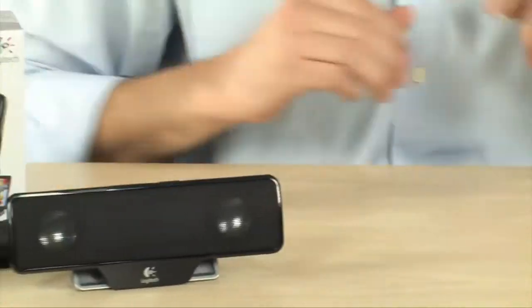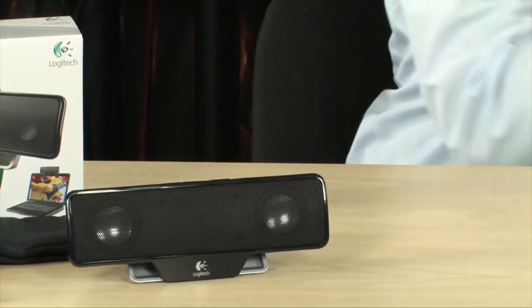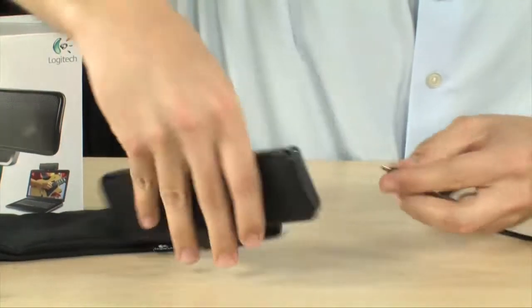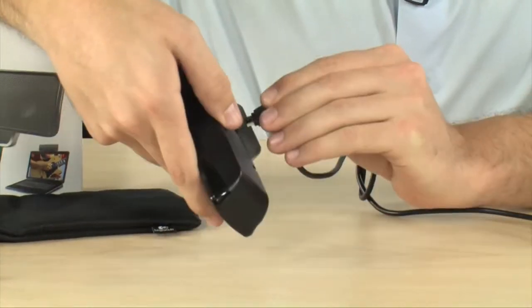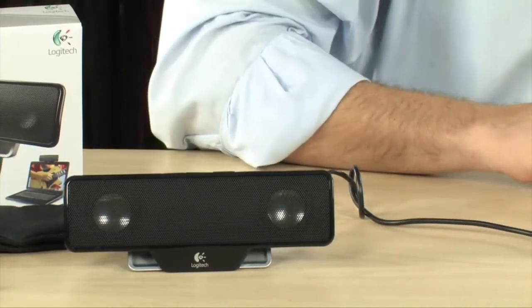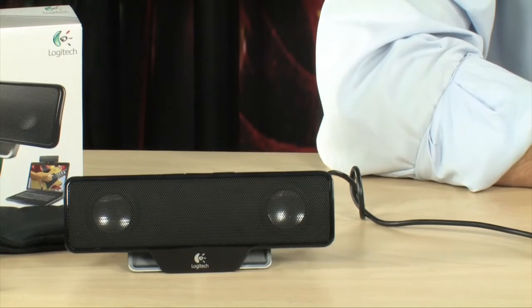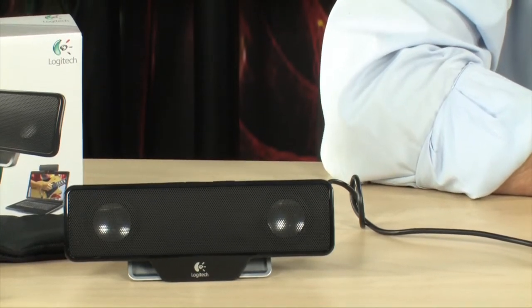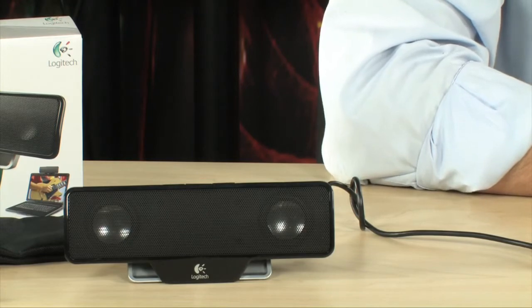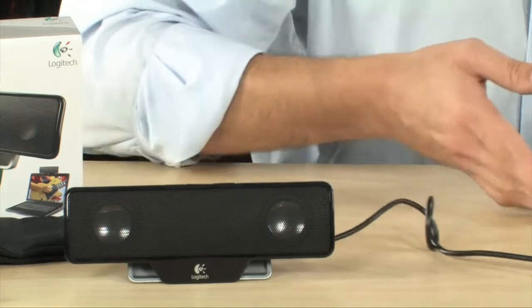I'm going to go ahead and leave that right there and bring up my laptop over here. I'm going to plug it into the back — you're going to see here one power connection. Now, there's literally no unlicensed music that I can play for you, but I will adjust the volume on Windows here so you can see. There you go — look how loud that is. Nice increase in the volume.